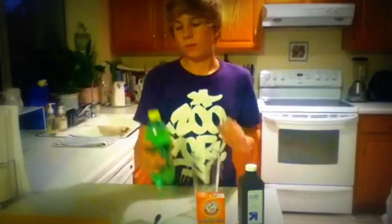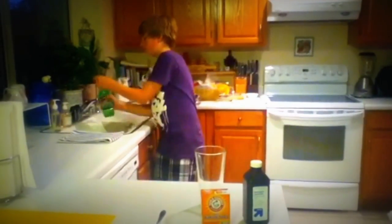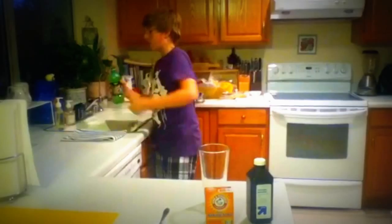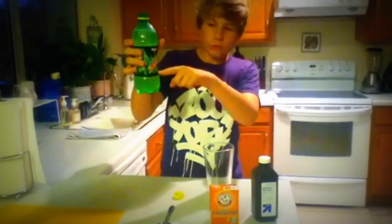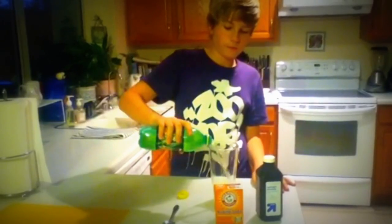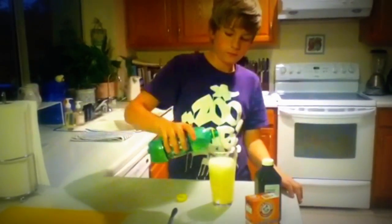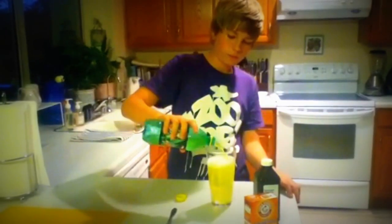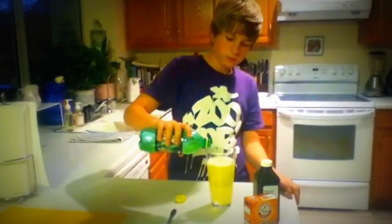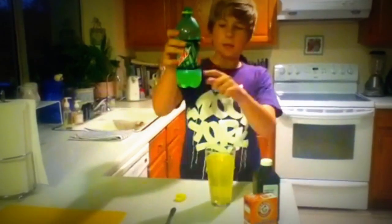This is what you're supposed to do. Get the Mountain Dew, open it, and pour it all out until right about where that line is. Okay, right about there is good.